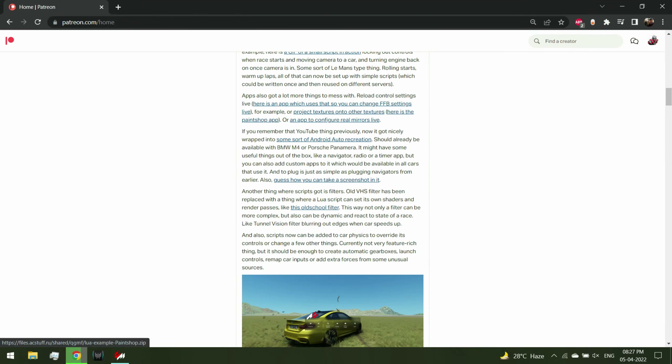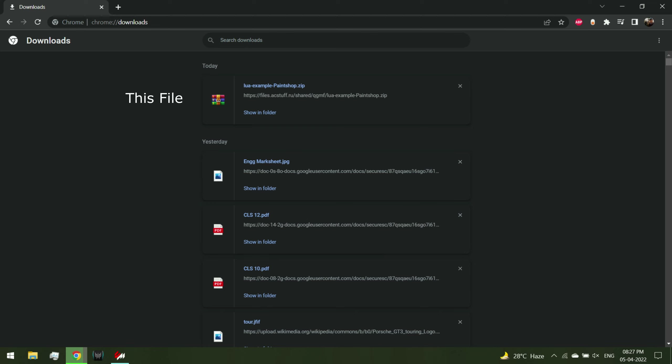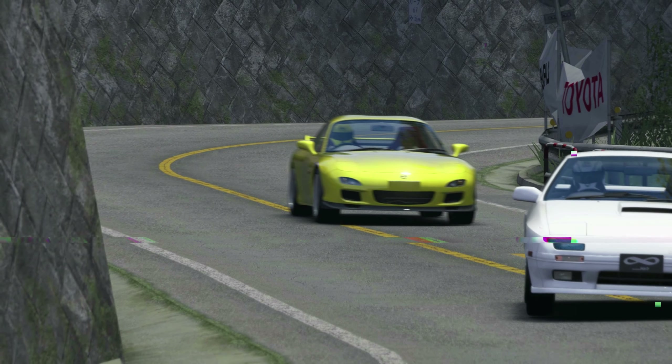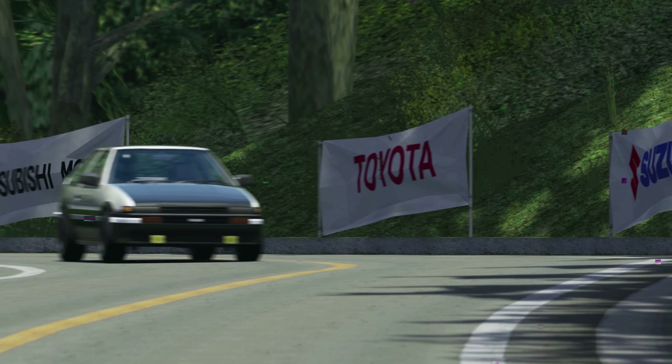For the installation part, you need to log into Ilja Spade's Patreon. Unfortunately it's paid, but it's completely worth it. Download the link shown on screen - it's a RAR file. The best way to install is to just drag and drop it onto Content Manager, then press the dropdown button at the top, select 'Install', and install it as an app.